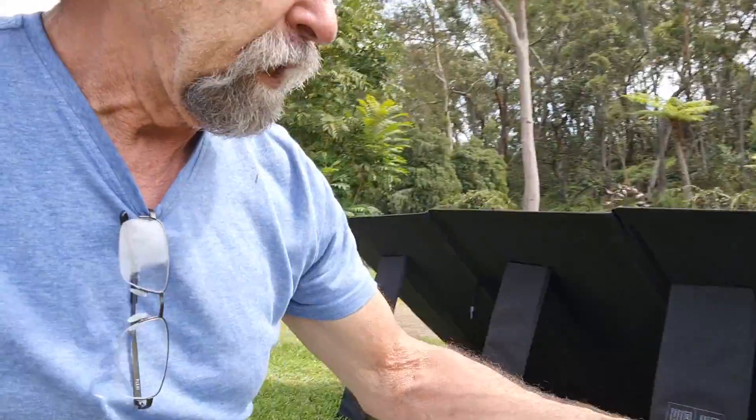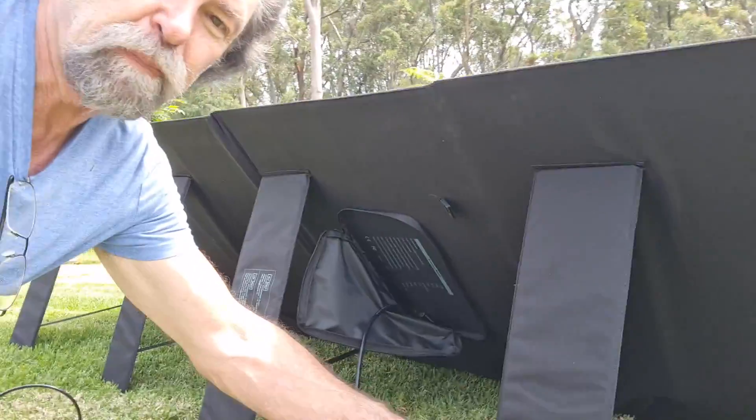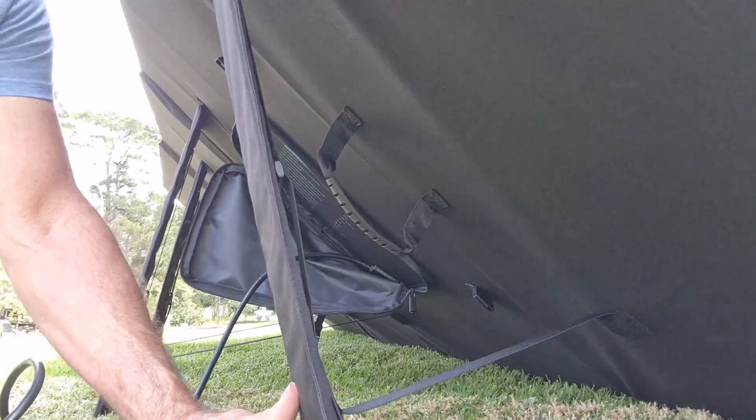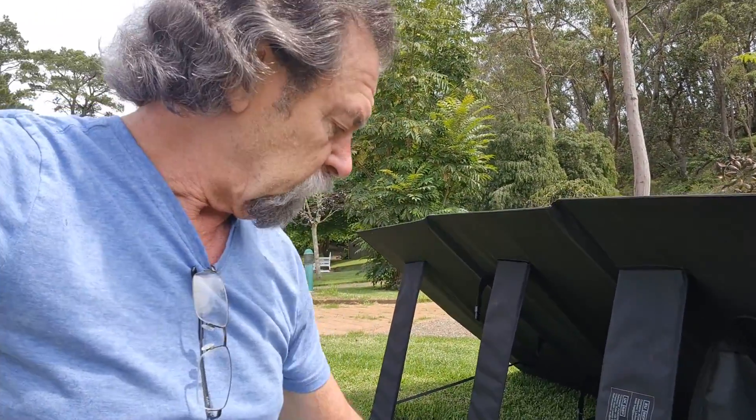I'm around the back of the panels now. There are four individual panels that are all hooked up — I think they are in parallel, but it's all seen as one unit as far as the AC300 is concerned. One great thing is the support legs are on elastic straps, which means I can adjust any angle I want and pull it back. I've got the four legs on the back and the cable coming from it is substantial, and of course you have the MC4 positive and negative. We're going to hook those up to a 10 metre extension lead, which is an accessory you can get, and we'll run it into the AC300 and see what happens.